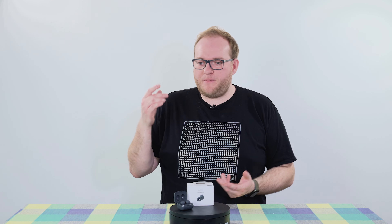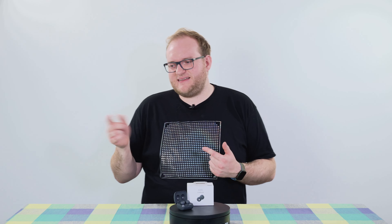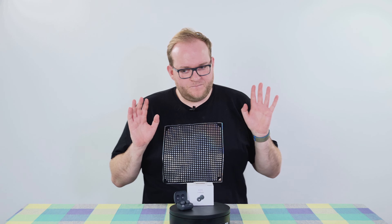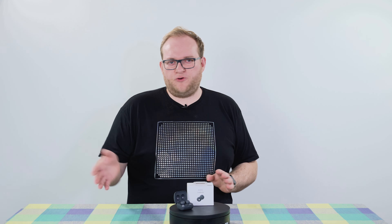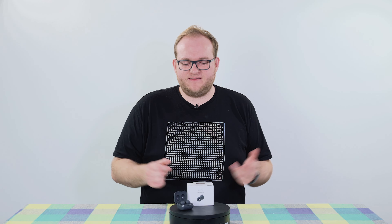I downloaded the Sony app and played around with the settings — it just wasn't doing it for me in terms of boosting the bass. That's something to keep in mind regarding sound quality. For the money, you can probably get better, but not with this sort of funky design.